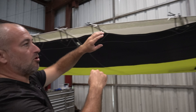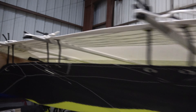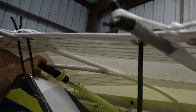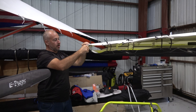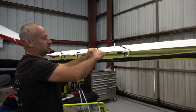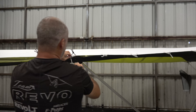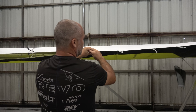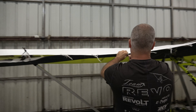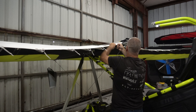Next we want to bring our sprogs in — just unvelcro that. On the Rival X these go towards each other, so I have to lift the trailing edge up to swing it in. Now I can get to these strings pretty fast. I'm getting the strings off and will come back to pull the battens, because I like to pull battens two at a time — it's just a time saving.